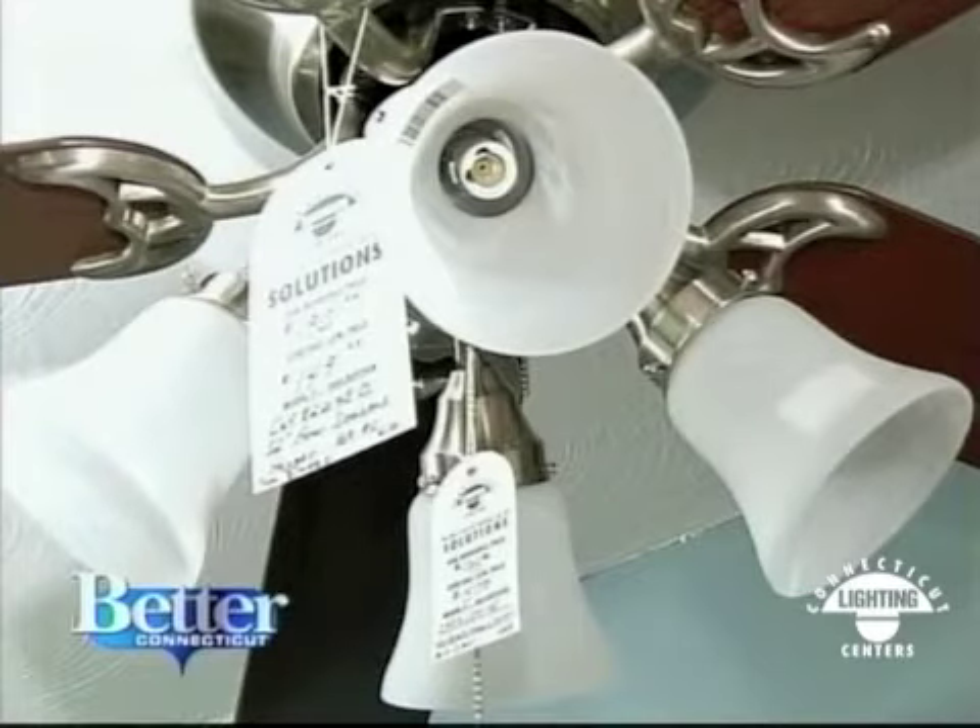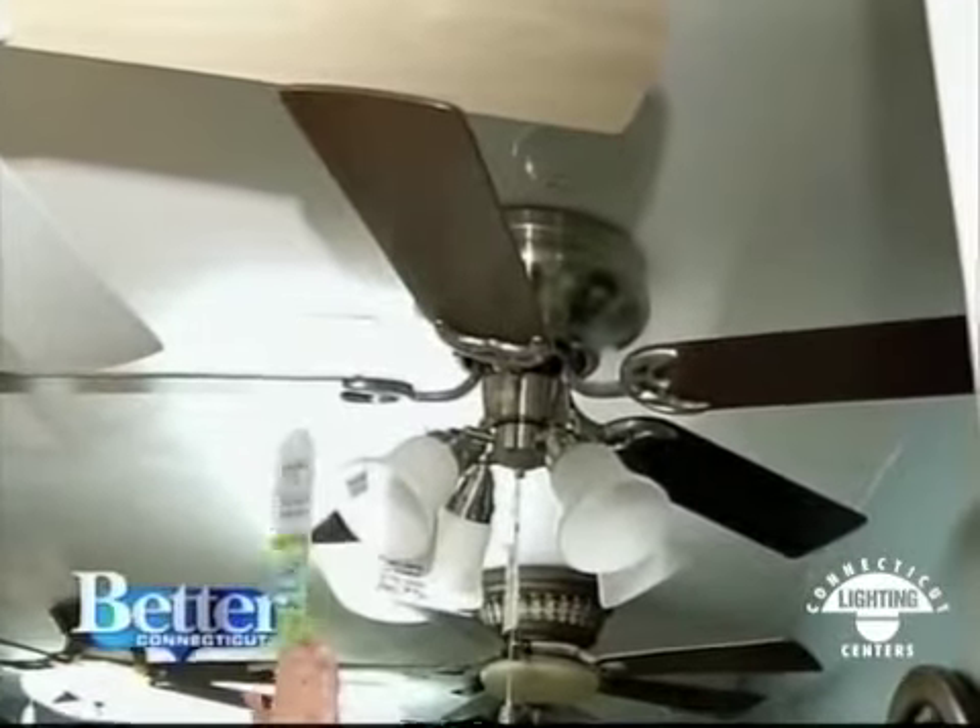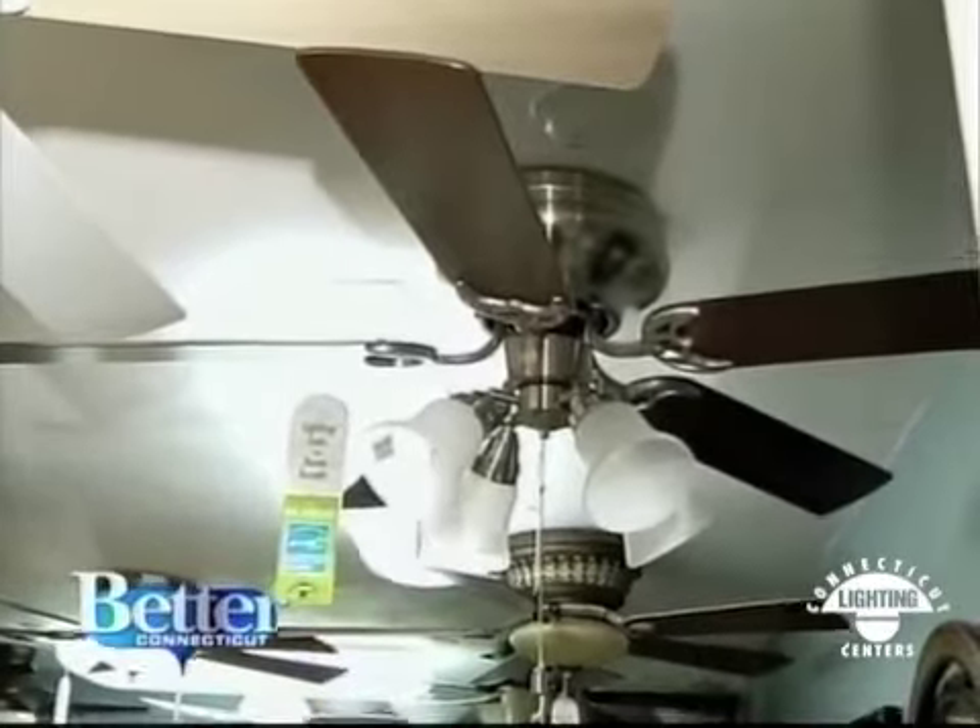Here's a fan made by Casablanca that doesn't come with a light, but you can always add it. This is a brushed nickel flush mount with more of a transitional look, and that has an add-on light kit. That fan is one of our really well-priced models at $149, and then you add your light kit.